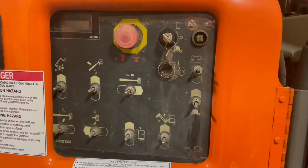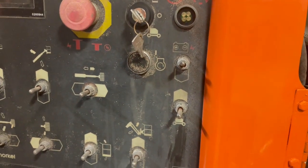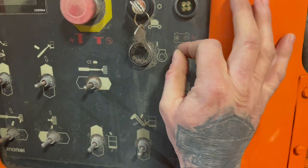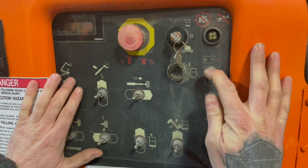Now if for any reason this machine gets stuck in the air and the motor is not running, you can still get it down by using your auxiliary pump. By hitting and holding this auxiliary pump switch right here, you can operate any of these functions to get the machine down safely.